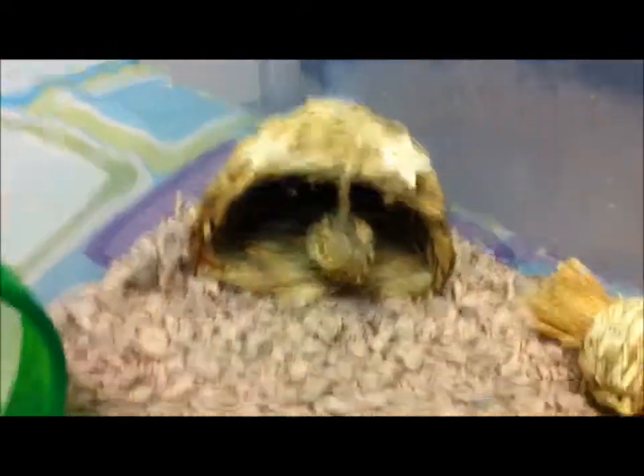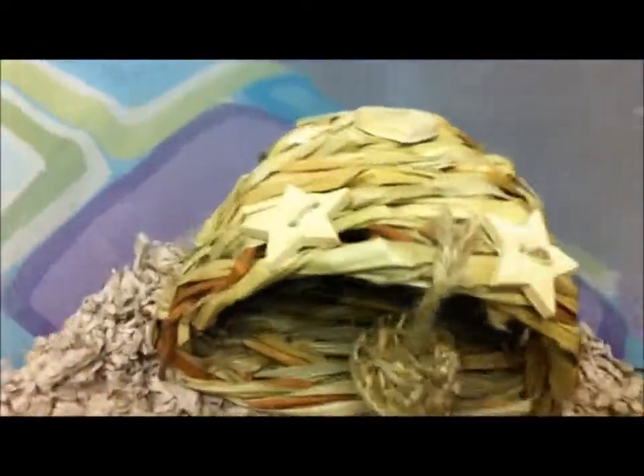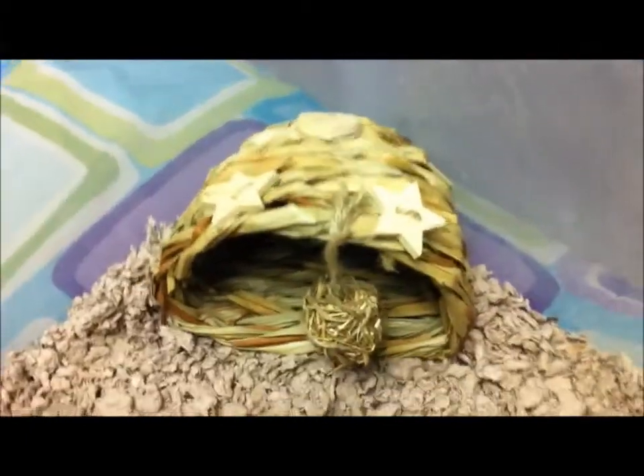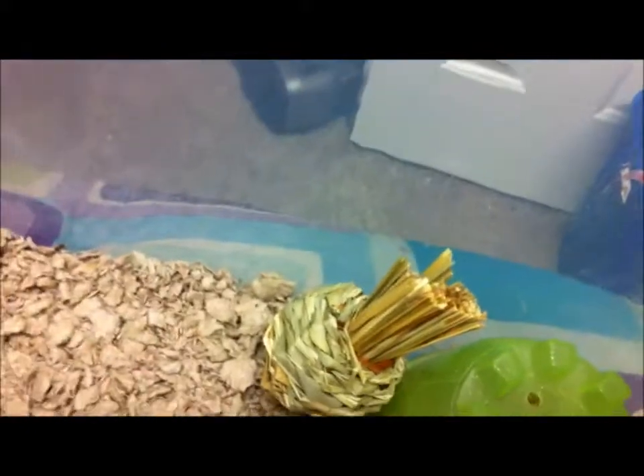Then we have this sleepy time hut which is so cute to me — I just love it. It has stars and a heart, it's just so cute. Then over here we have the chew apple, which sometimes falls down.